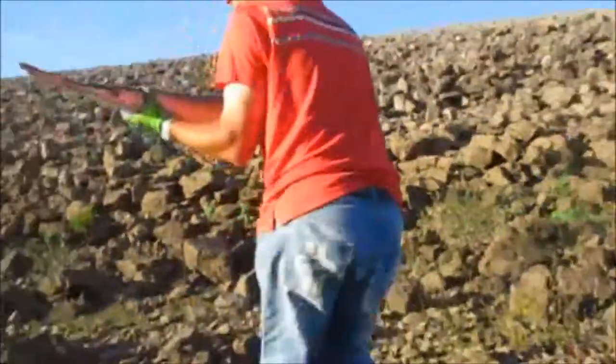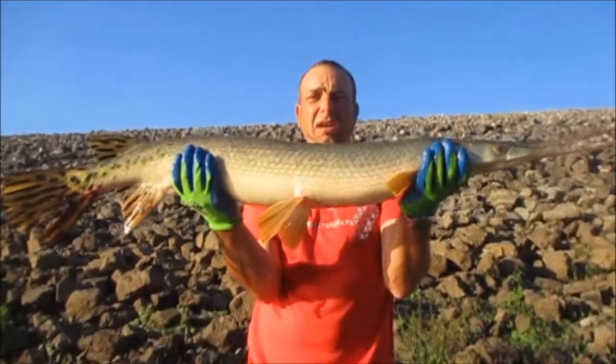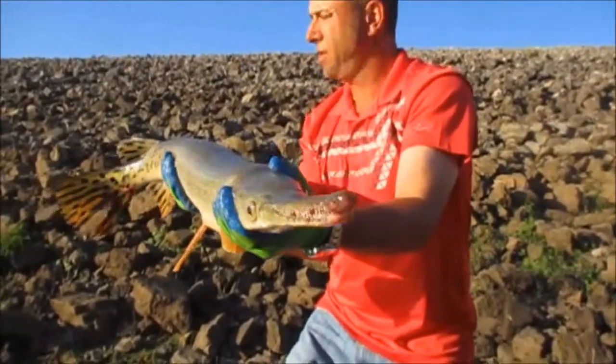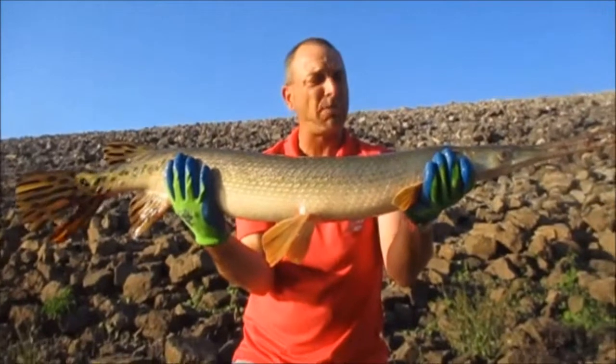Alright, film me. 49-inch long-nosed gar, one inch shy of 50 inches. About 15 to 18 pound range. Nice fish. Made it worth coming — I just had to switch my crankbait, was all it was.